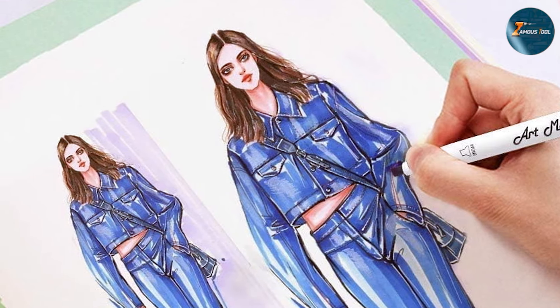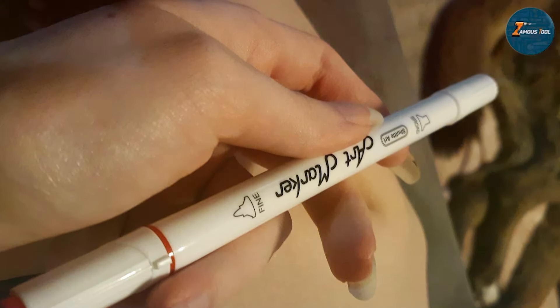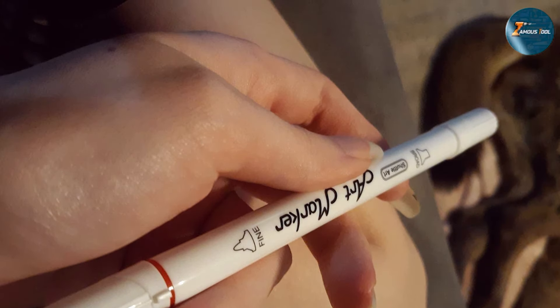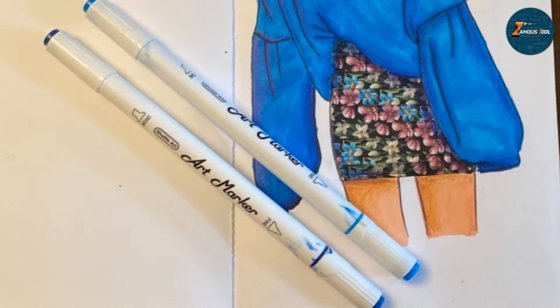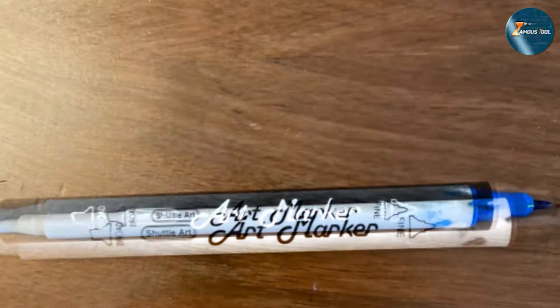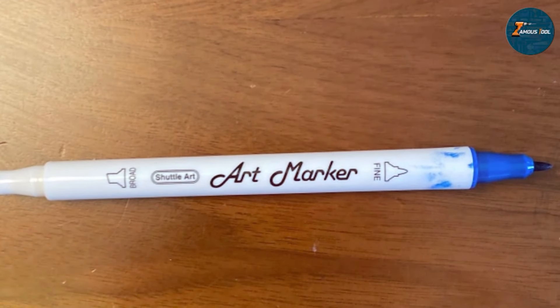The colors are rich and vibrant, enhancing the overall look of your artwork. Durability is another key feature — these markers are built to last, with caps that fit securely to prevent the tips from drying out. The markers themselves are sturdy and comfortable to hold, making them suitable for extended coloring sessions. Overall, the Lelix Neon Dual-Tip Alcohol-Based Art Markers offer a high-quality and versatile option for adult coloring enthusiasts. Their vibrant colors, dual-tip design, and durable construction make them a great addition to any coloring toolkit.